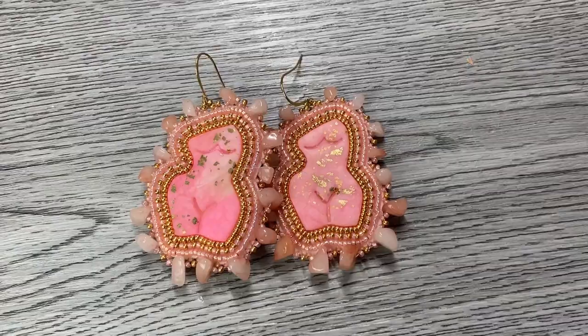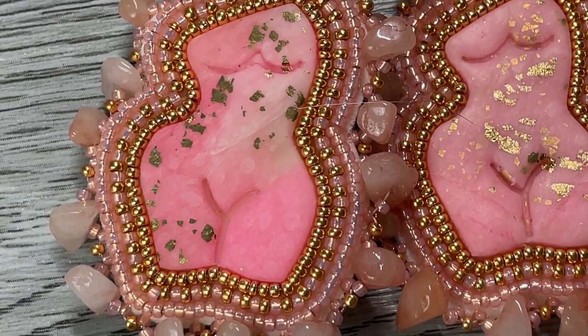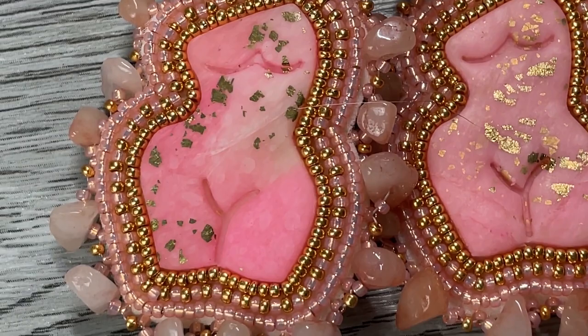Here's a pair of finished earrings using the clay we just made, as well as a few more examples of pieces I've done. I really hope you loved this video — if you liked it, subscribe for more, please give it a big thumbs up, and I'll see you at the next one. Have a bead-eautiful day!